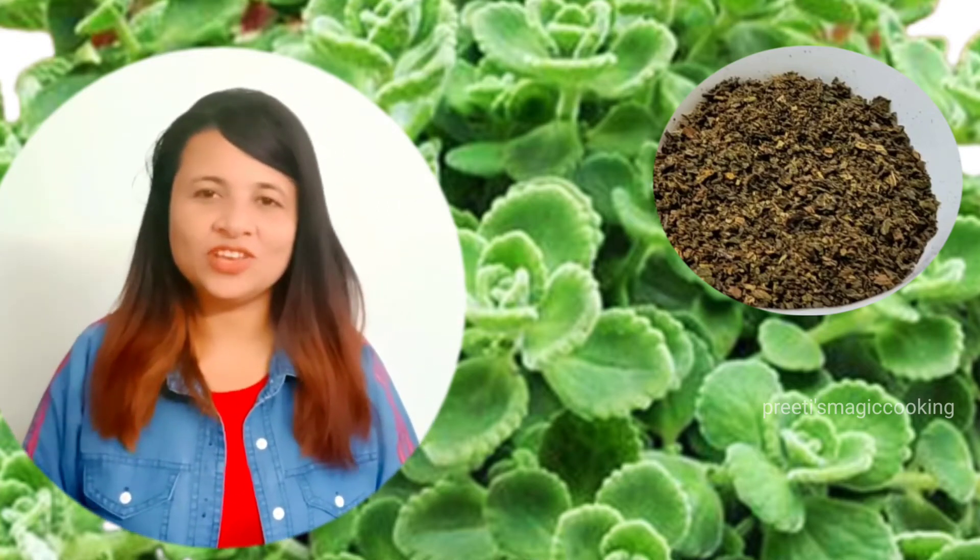Hello viewers! How are you? Today I am going to get a seasoning recipe for you which we can make very easily in our home.